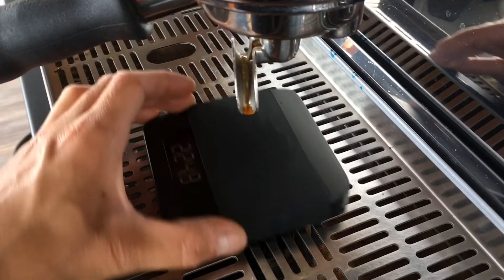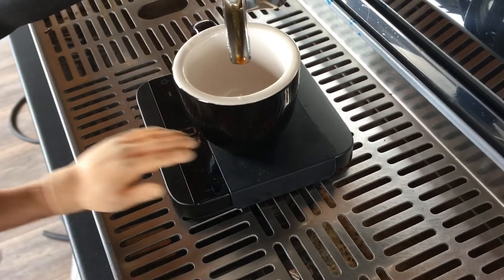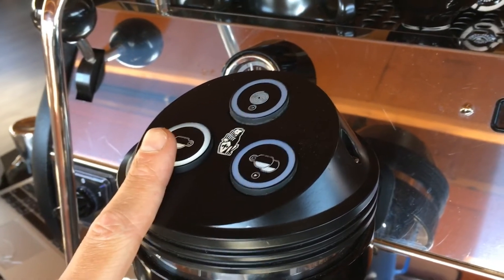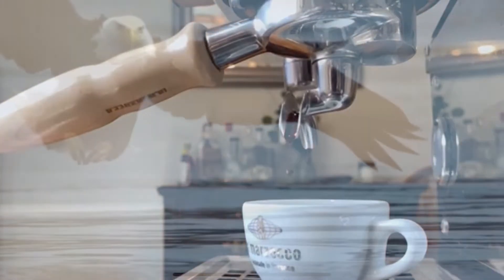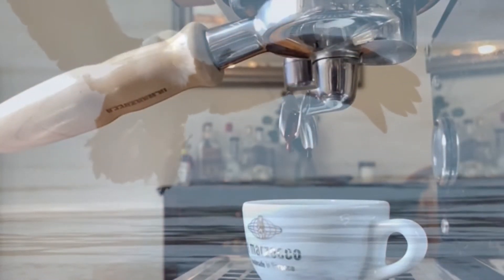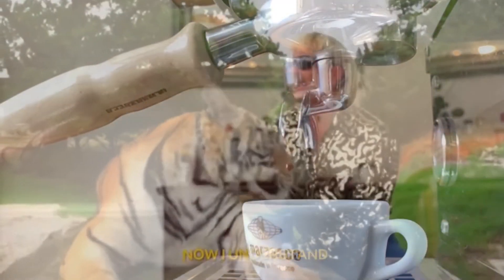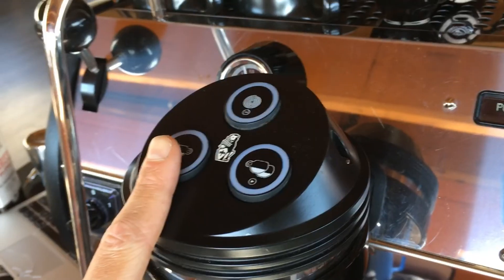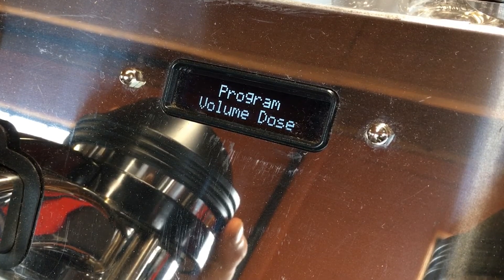Now you can pull your shot. Place in your portafilter, slide over a scale, grab a cup, tare out your scale to zero, and then hit the desired button that you'd like to program and start your shot. Stop your shot about three grams prior to your desired end weight by re-hitting the same button you used to start your shot.